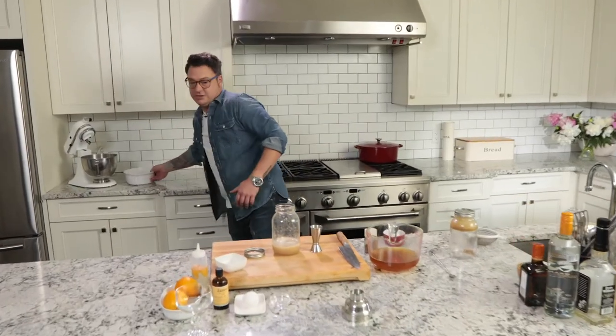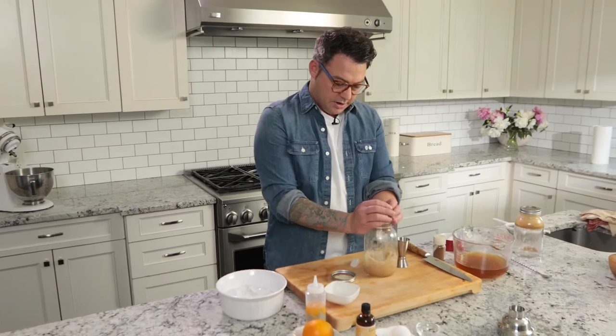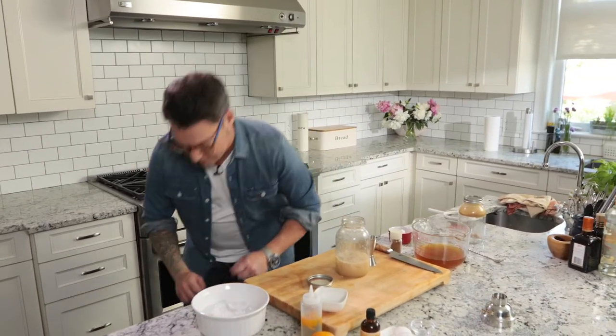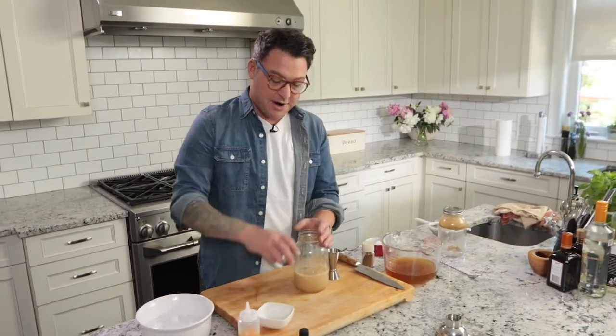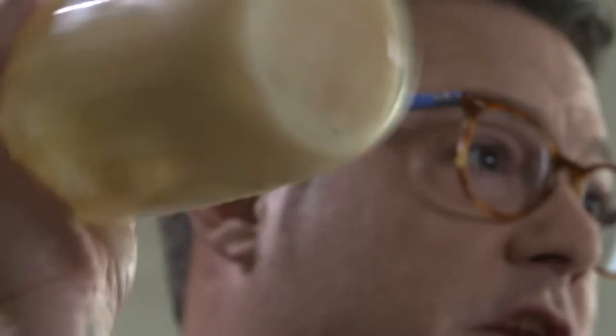And then last but not least, you need a lot of ice. I find a mason jar works just great as a cocktail shaker. So just put the lid on and really shake it up. The lemon is going to cook the egg whites, it's going to get really nice and frothy, and then the ice kind of dilutes the cocktail a little bit.